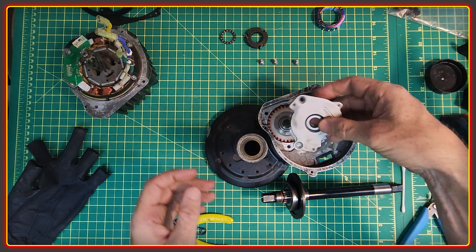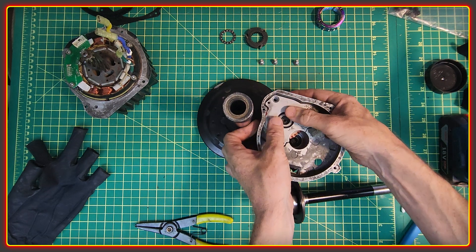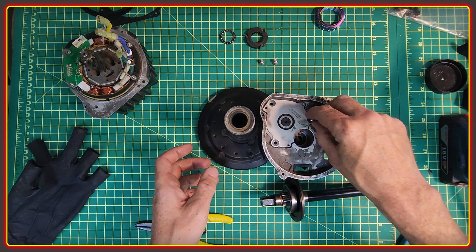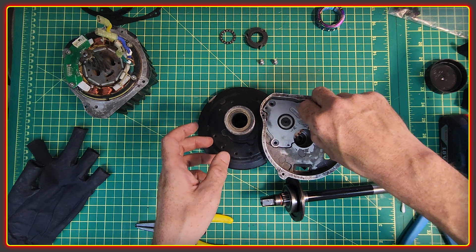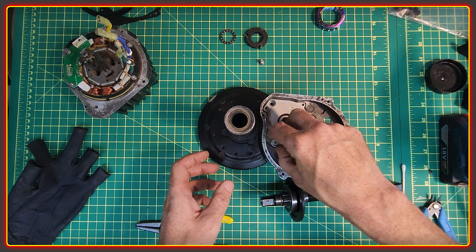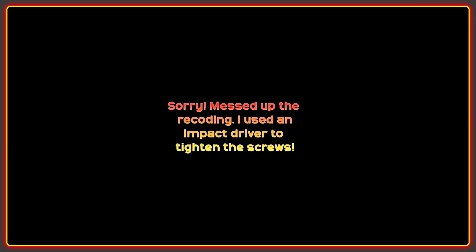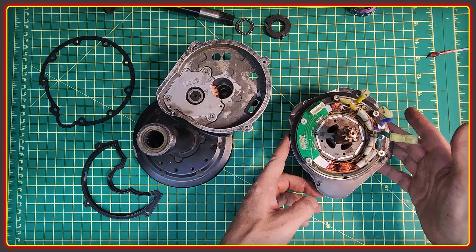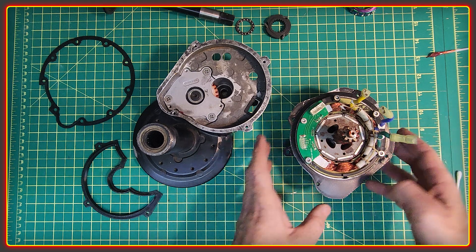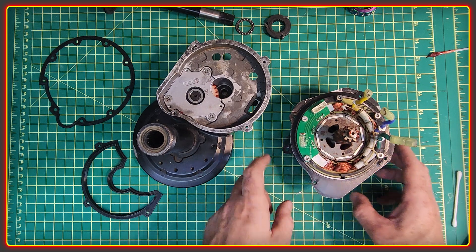The last part with the nylon gear is to get the cover on, which also has the outer bearing in it. This just presses into place and then three screws secure it, which I'm tightening with my impact driver. The next part is to get the motor core back in. I decided not to pull the rotor on this one — mainly time constraints, as I want to get the bike back up and running.